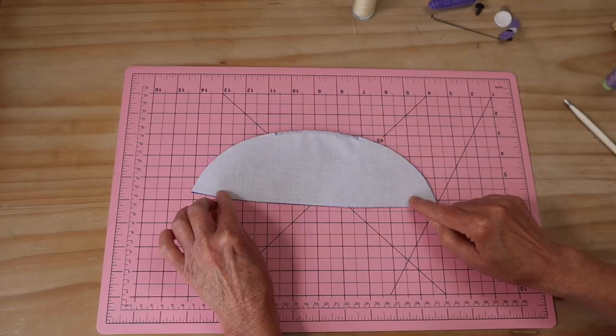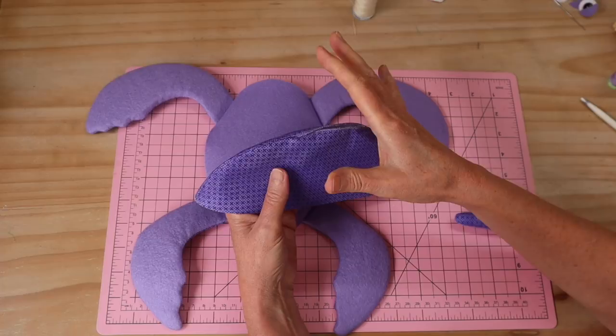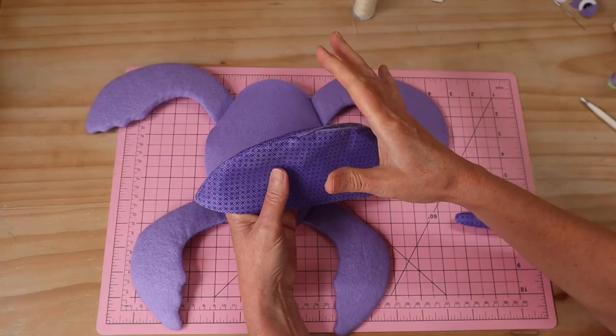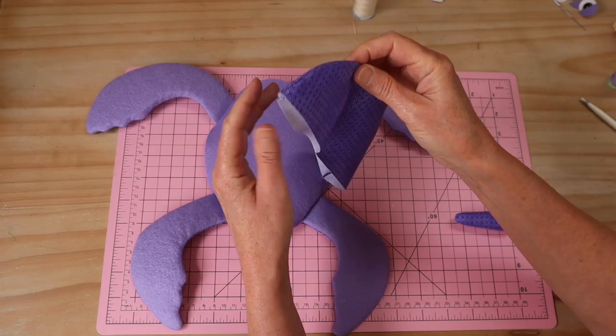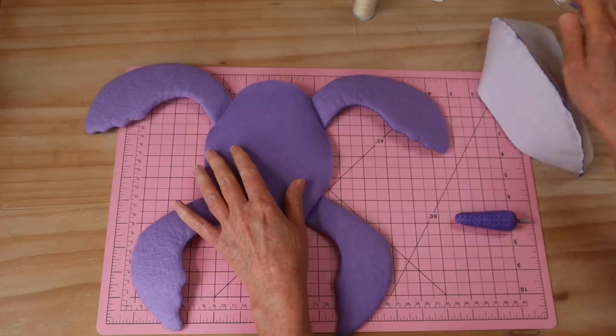Then we put right sides together, line that all up, and sew that top center seam from the base here to that opening — make sure you back and forth. And from here on the opening down to the neckline, we leave everything else open because that's where we sew it to the base piece. Back and forth on the start and finish, still your four millimeter seam allowance. I sew those seams two times. I've gone ahead and turned that one through — I've rolled the seams out nice and flat, then popped it back through and opened up those seams on each side.